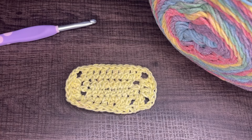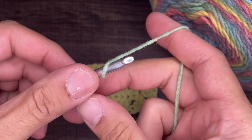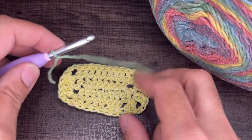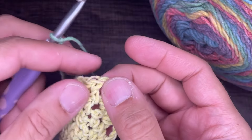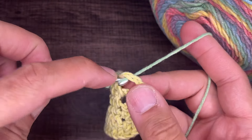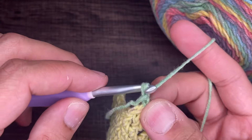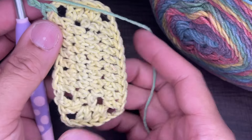For round three, we're going to do two rounds of the double cross. Create a slip knot on your hook, then choose a corner that you did not just come out of. Do a standing single crochet: once you have the slip knot on your hook, go into the corner, draw up a loop — two loops on the hook — yarn over and go through both. From here, chain two.